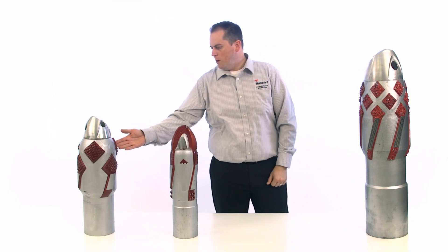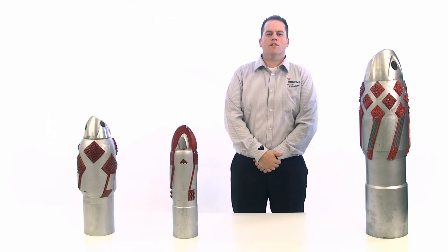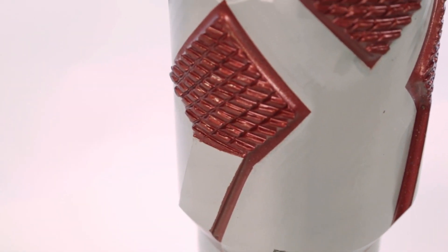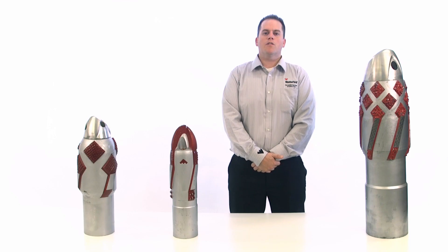This economical reamer shoe has a compact design. It features a less aggressive cutting structure with diamond-shaped tungsten carbide integral to the body. The overall design helps smooth the wellbore and minimize the disturbance of cuttings. You can use it for optimal results in medium, hard, and unstable formations.